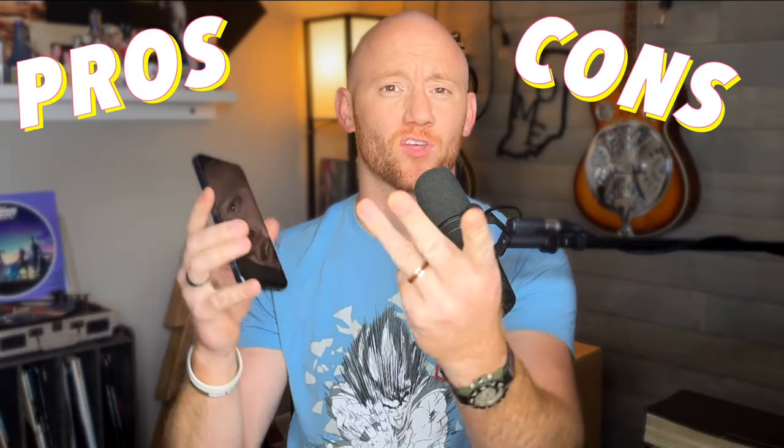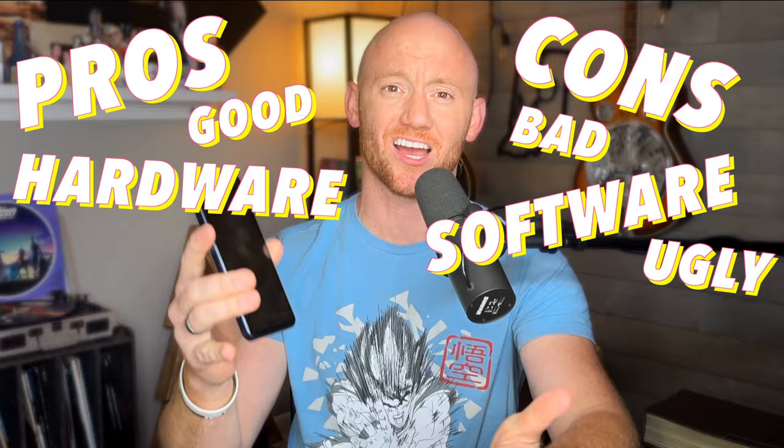We're going to dive into the pros, the cons, the hardware, the software, the good, the bad and the ugly, and whether or not I would buy this phone myself if I were you.